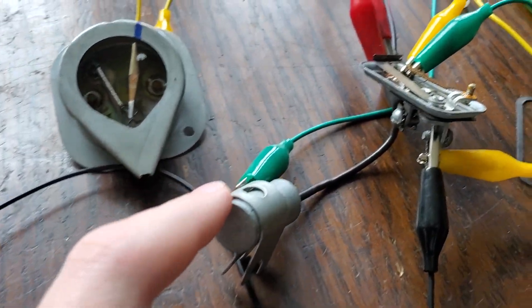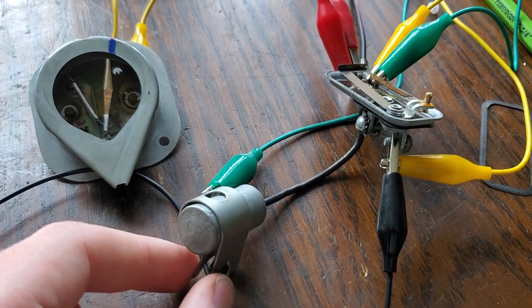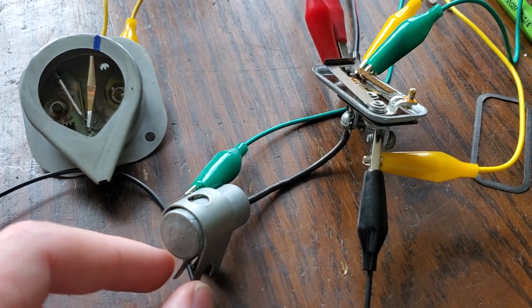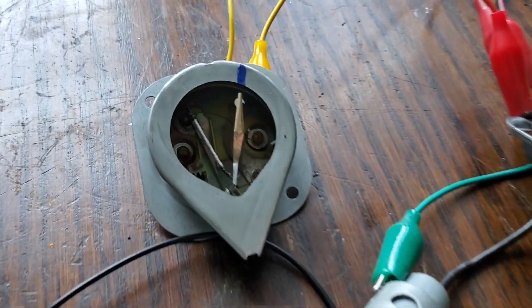So what we have here, just to demonstrate, is we have the regulator itself, we have the capacitor — also known as a condenser — that attaches to it, and it's attached in the correct way, and then we also have a gauge for reference.